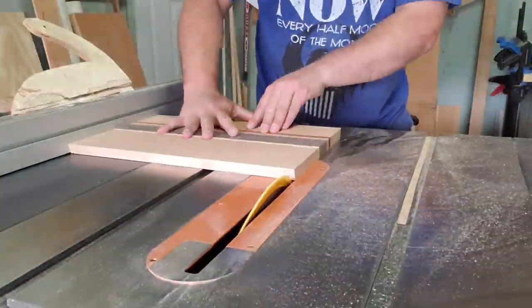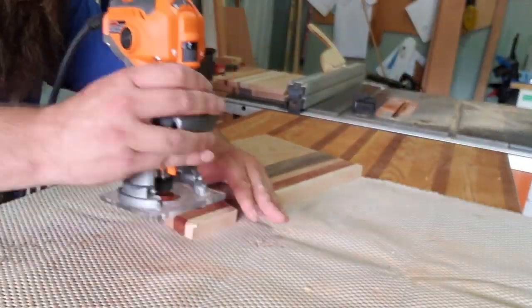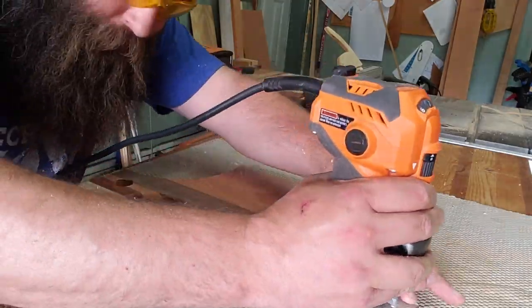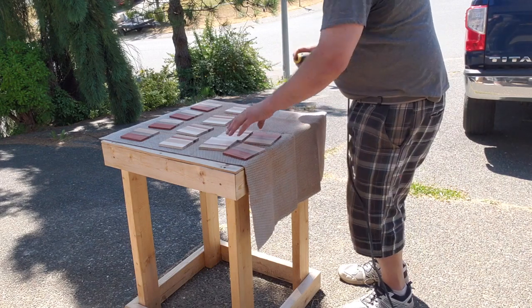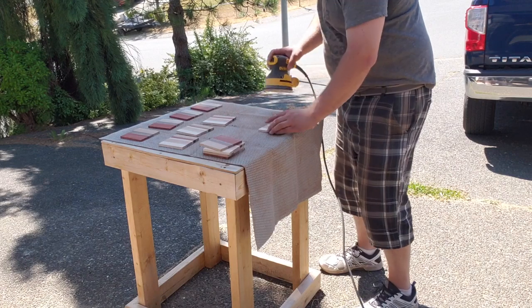Back to the charcuterie boards — I set the table saw at about 30 degrees and bevel all the edges. That keeps you from needing a finger grip cutout because you can actually pick them up when they're beveled on the sides. Then we do a little roundover on all of those and sand everything up.